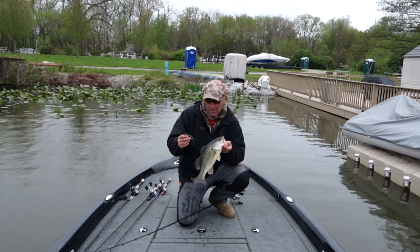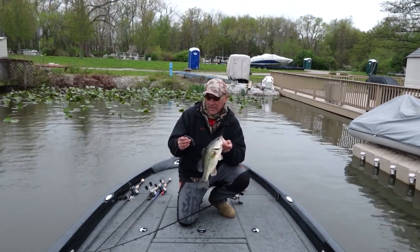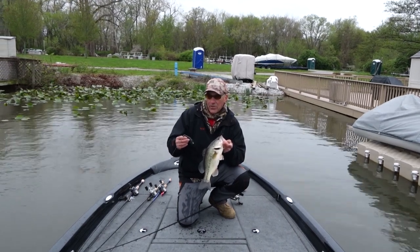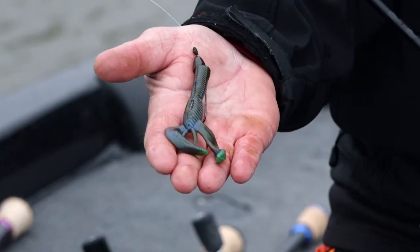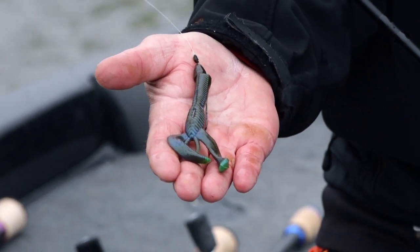Being off the Great Lakes, everything that we're going to throw is going to be green pumpkin, watermelon, Bama Magic type colors. All our crayfish here are green, and the emerald shiners are also green which come in here as well. So we kind of want to have the best of both worlds with this.